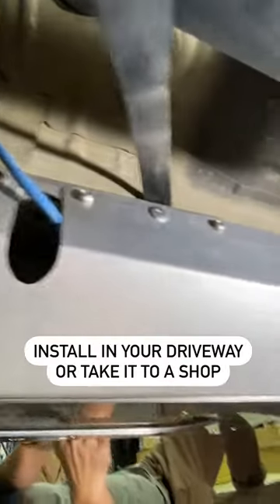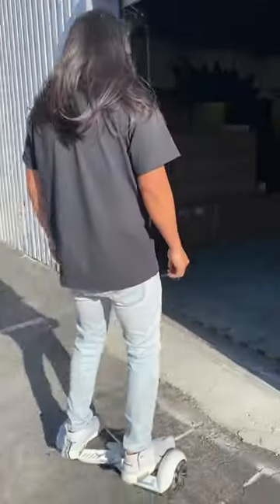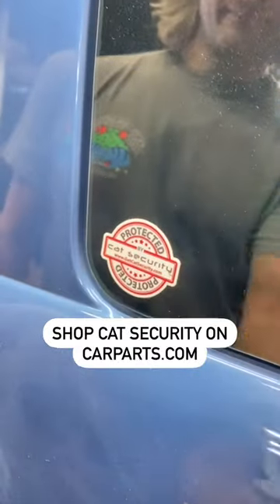So I just got done with the install. I am a novice with some automotive skill. It took me about two hours, so if you are a newer person with no DIY skills, I definitely recommend taking it to a shop for a professional install.